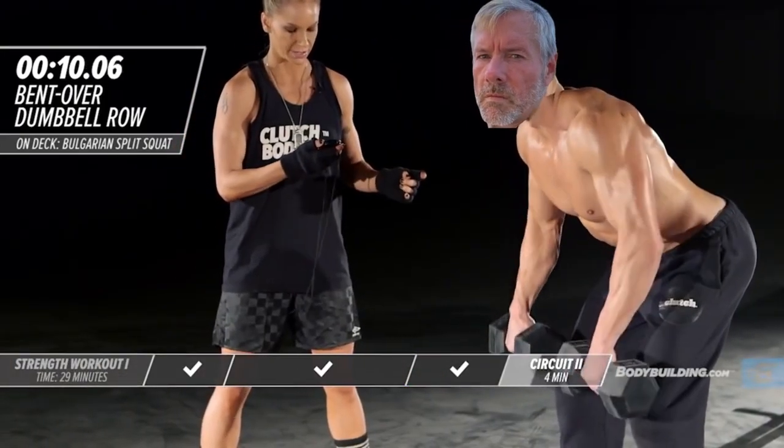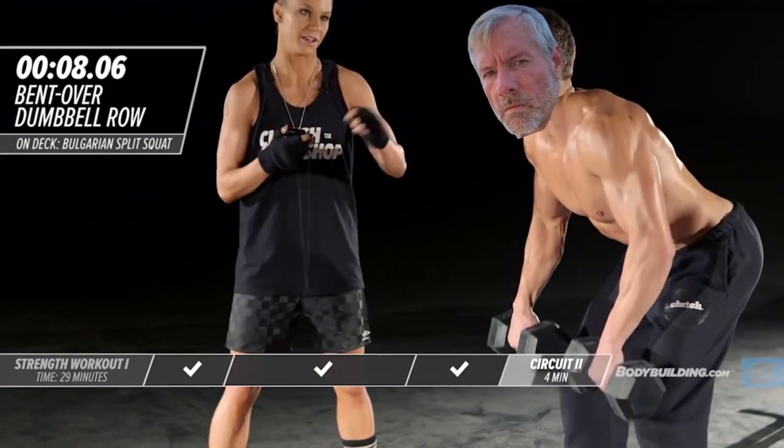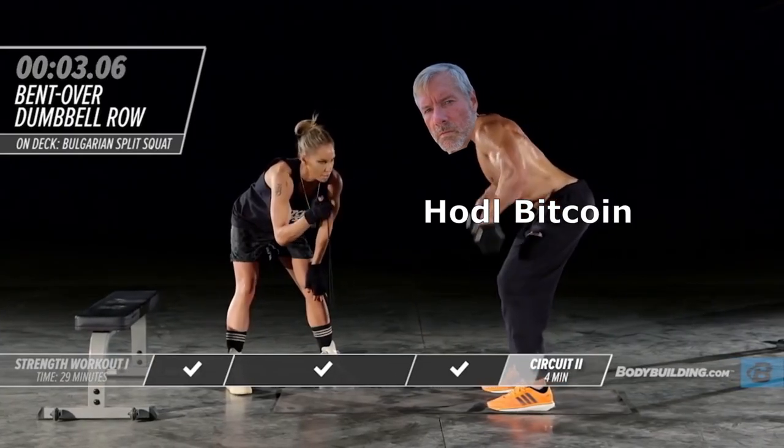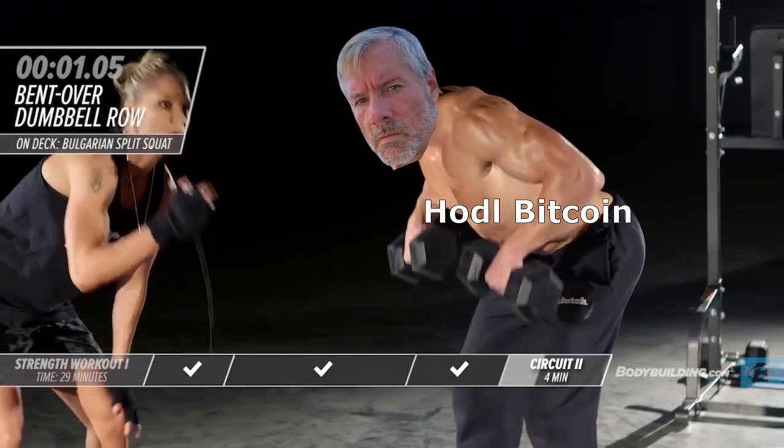Perfect. We've got 10 seconds left. How are you feeling? It's going up forever, Laura — he's killing it. So we have 5 seconds left: 5, 4, 3, 2, 1. Time.